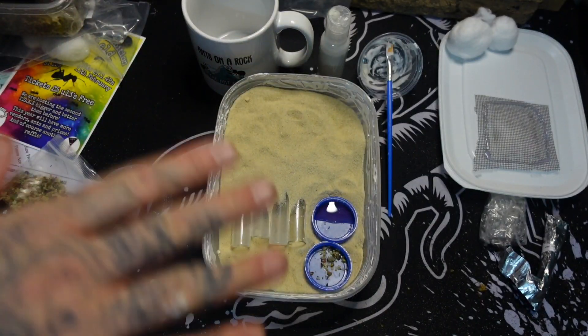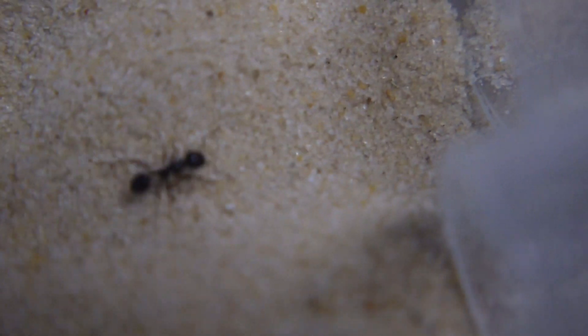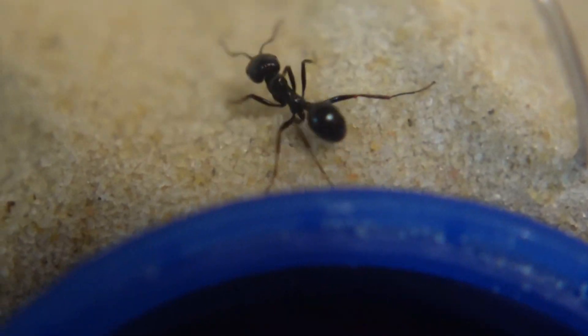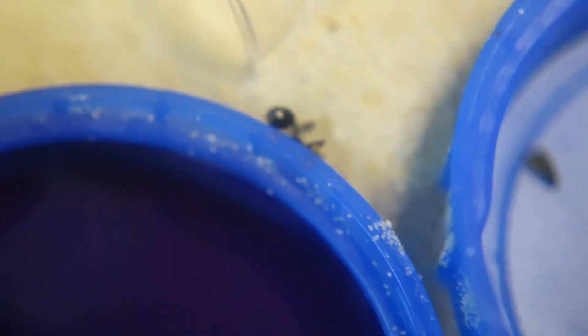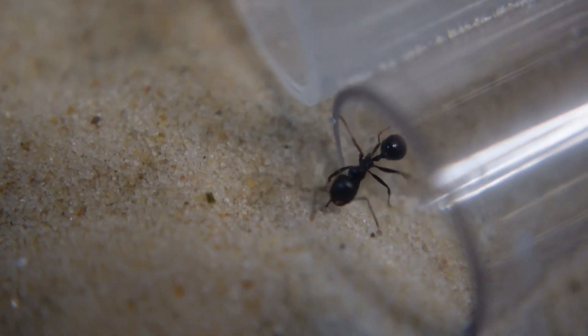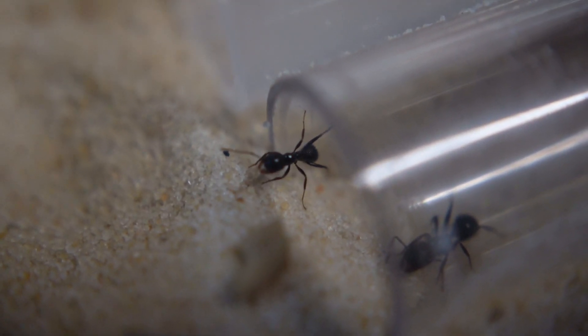Anyway, let's get some close-up shots of these guys coming out of their nest. Boom! So we got ourselves a colony of ants. They're absolutely awesome.